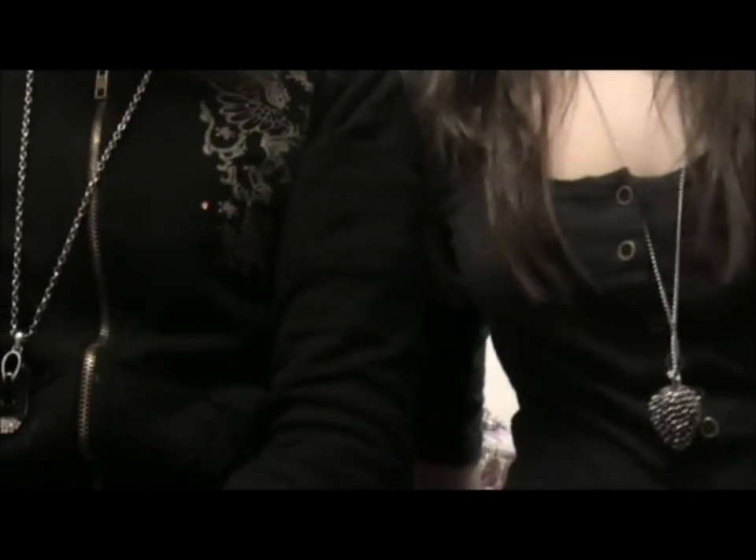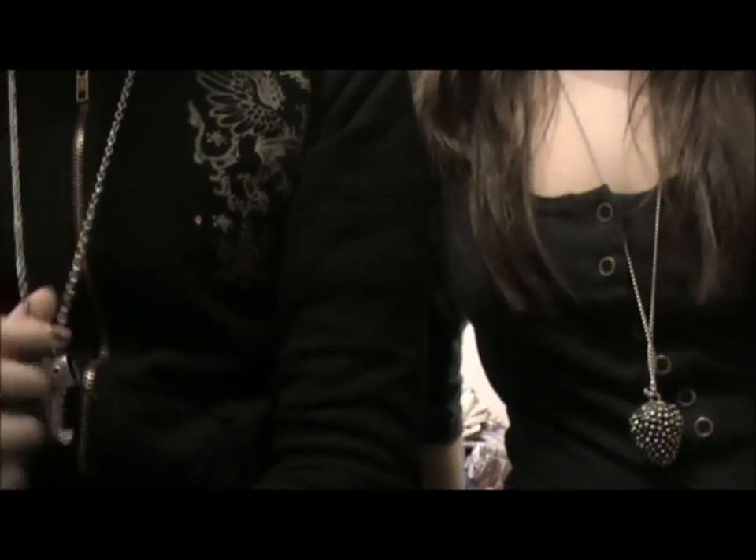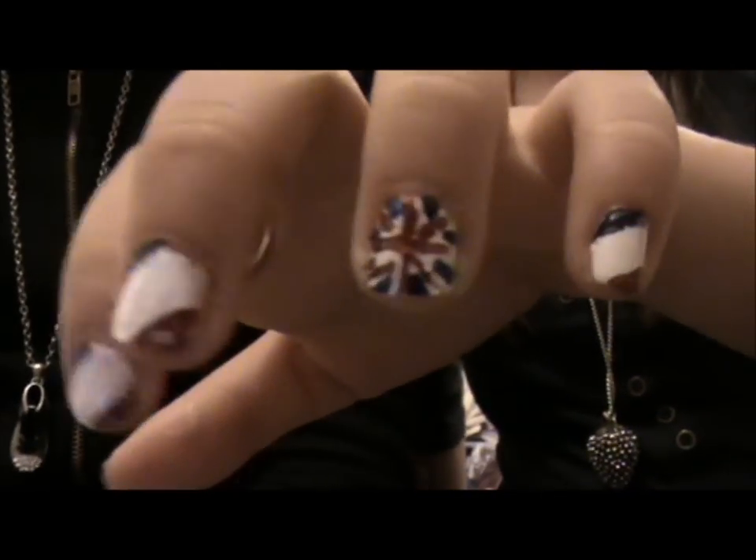Hey girls, this is Makeuplicious11. I'm Alice, and I'm Sam, and today we're doing the second series in our culture nail tutorials. And this is for the Union Jack.